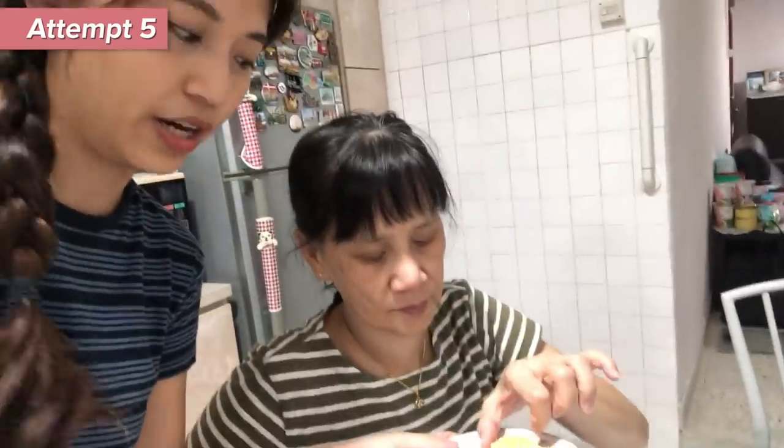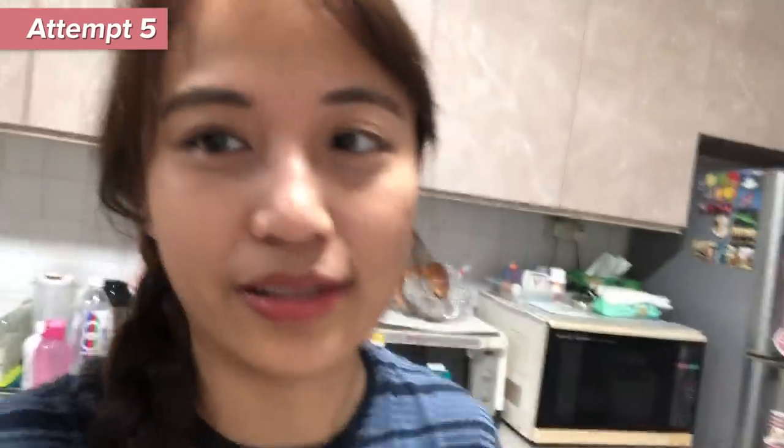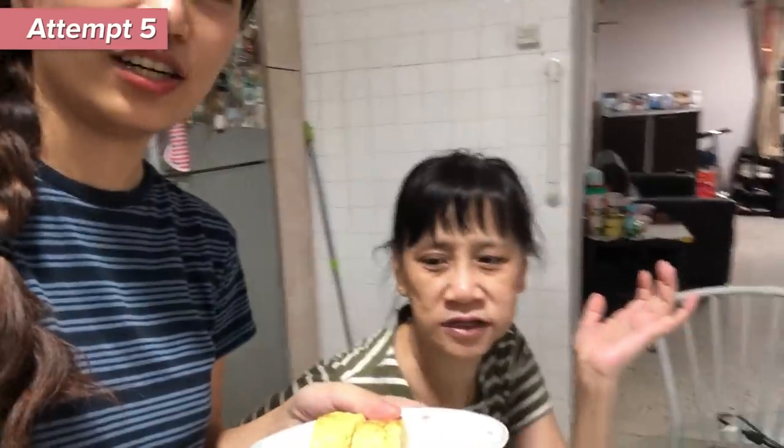Wow, nice. Is it like pass? Pass ah! Another piece for mom — try this. Good. Really? Not too hard. As long as mom says pass means pass. Because mom's rating is the most important. Texture is nice. Oh, only texture? How about taste? Taste also good. You like the a bit sweet one? A bit sweet, a bit salty is still okay. Yes!